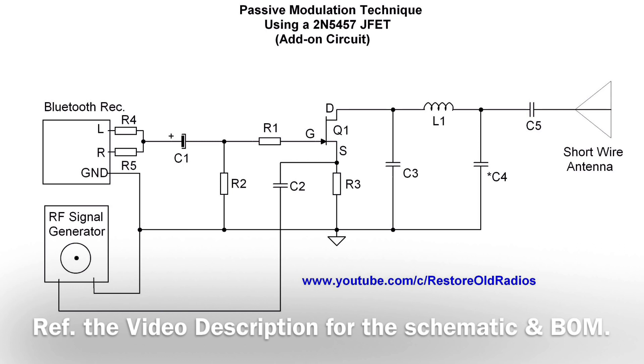You can see the drain of the JFET feeds an LC circuit made up of L1, C3, and C4.